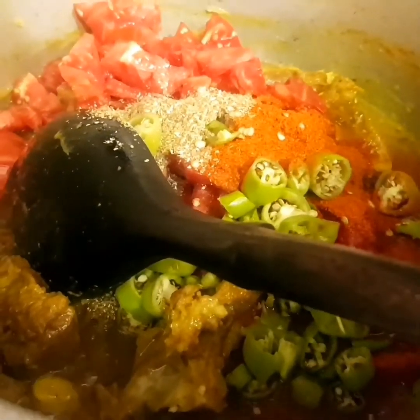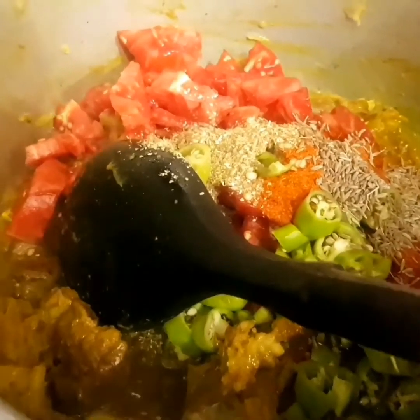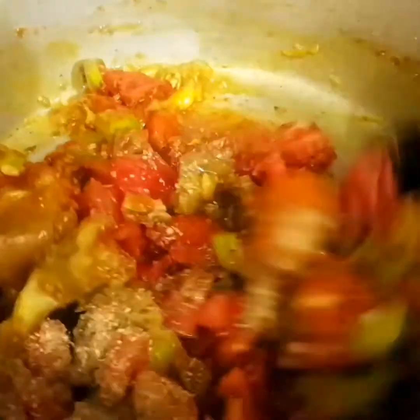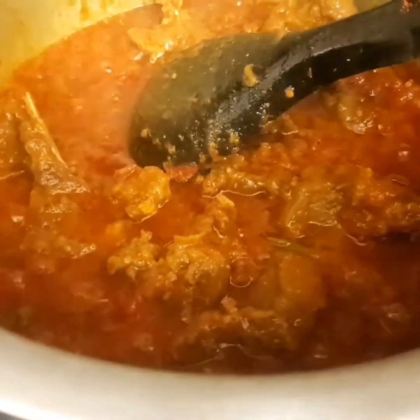Add green chilies and cumin seeds, and now keep on stirring it. After 10 minutes, we're going to add our green beans.